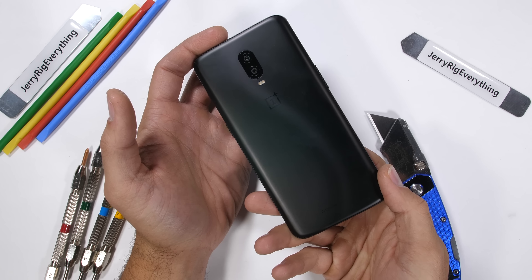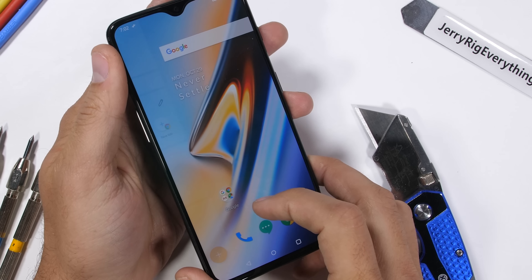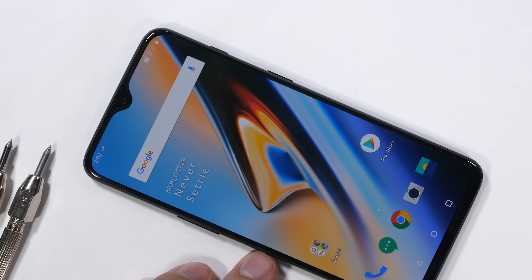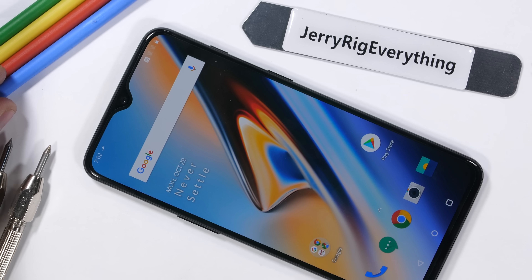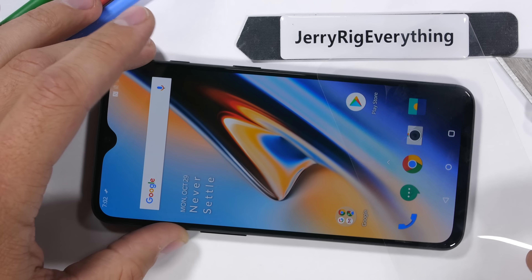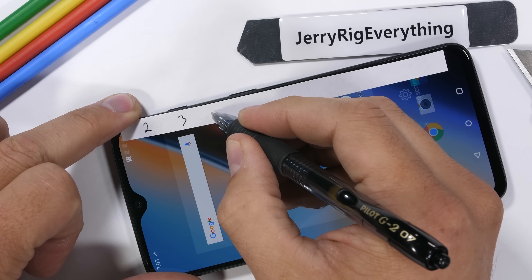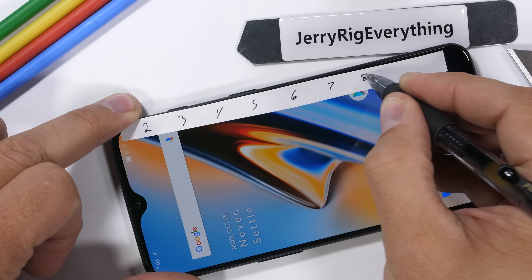OnePlus is back at it again with the wall-to-wall display, looking good with this little niblet of a notch up top instead of some of the other monstrosities we've seen lately. It's got the same subtle S-reflection off the back glass. This time around, the back is missing the fingerprint scanner — OnePlus has moved it underneath the front display, which is pretty incredible. Not many companies have managed to do that yet, and here's the very fairly priced 6T rocking the newest technology. Let's see how well it works under pressure.